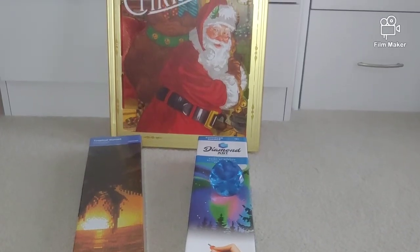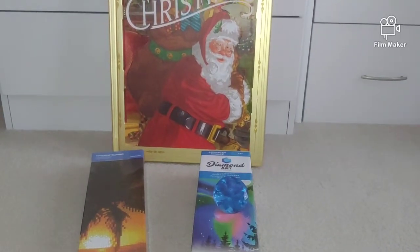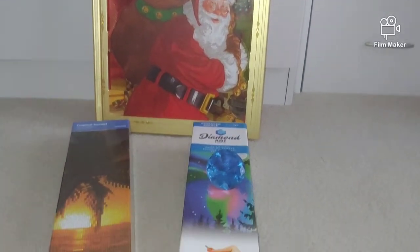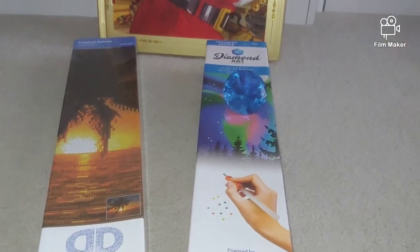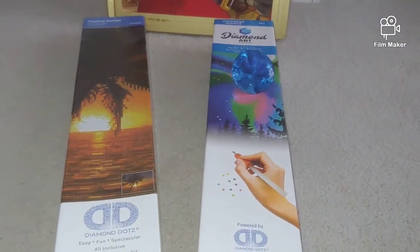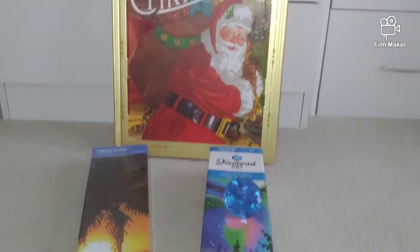Hello, my name is Natalie, welcome to my channel Diamond Painting by Nat. Merry Christmas everyone! Today I would like to unbox two diamond paintings from Diamond Dots — this one is Diamond Art powered by Diamond Dots.